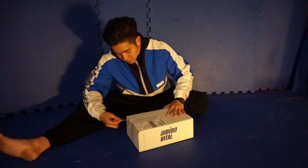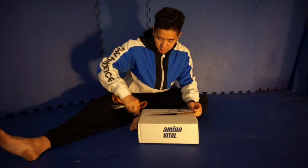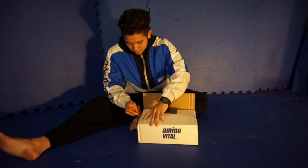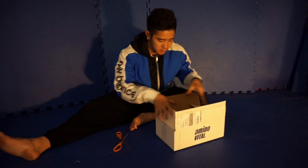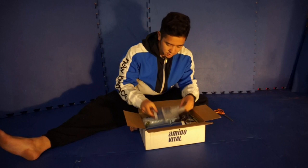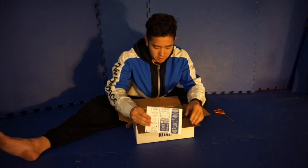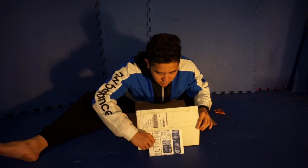I'd like to thank Amino Vital of course, but also Katie and Leah for helping me with the orders. I was running low on the Focus Zone and Rapid Recovery, so I asked them if I could have some more and they're really quick with responding. I got this package just in time — I'm leaving for Japan tomorrow so I can take all this with me. I got this little pamphlet here; I'll upload a picture on Instagram. It has information about amino acids with an easy diagram.